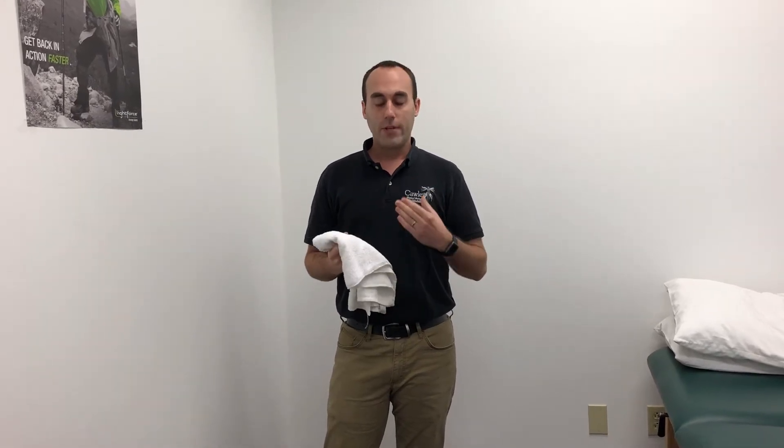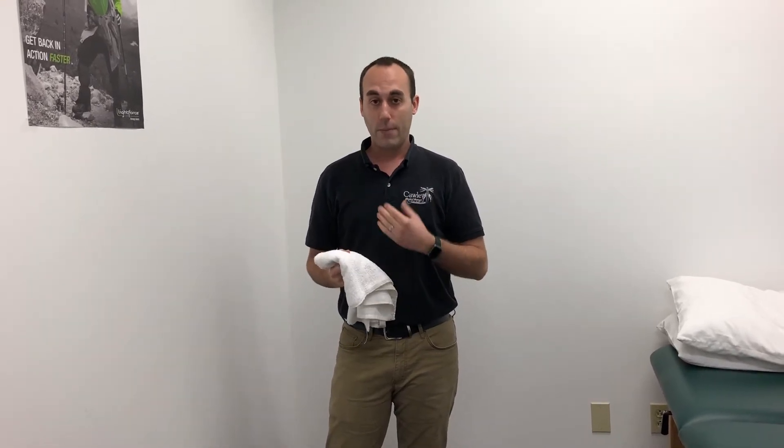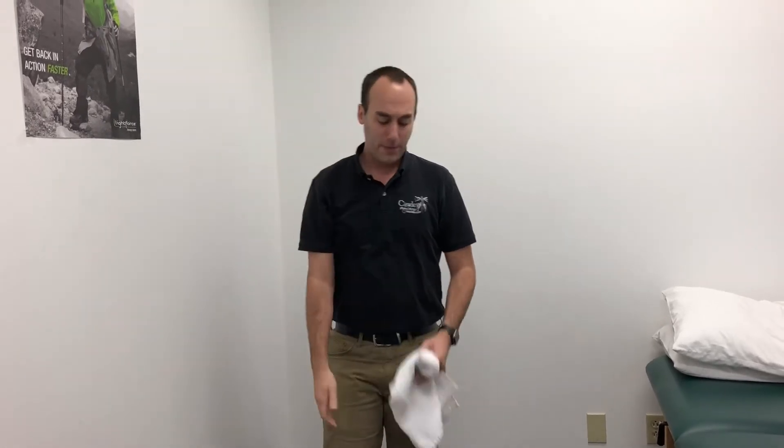A lot of times when we have issues with our rotator cuff, whether it be a muscle strain or a muscle tear, we kind of have a hard time picking our arm up overhead. You'll see some people kind of go like this or like this. It's kind of a nuisance to your daily activities.